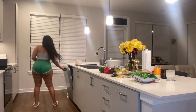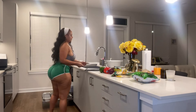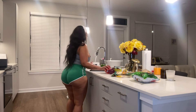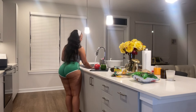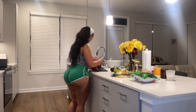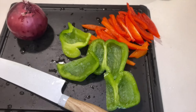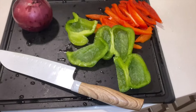Now that I have my chicken shredded, I'm going to cut my peppers and onion. Let's rinse these off — definitely want to wash your veggies. I'm gonna slice them the long way. As y'all can see, I'm slicing the green pepper and onion the long way.